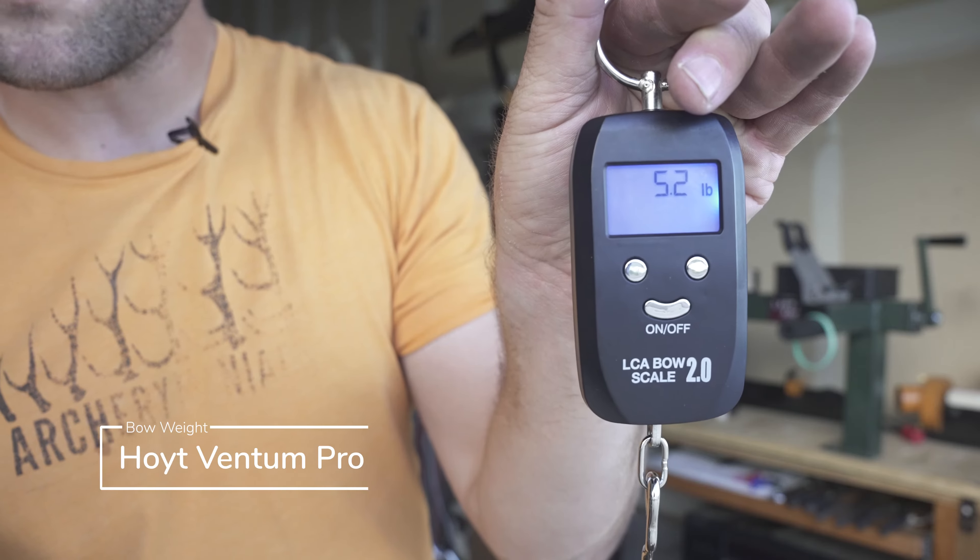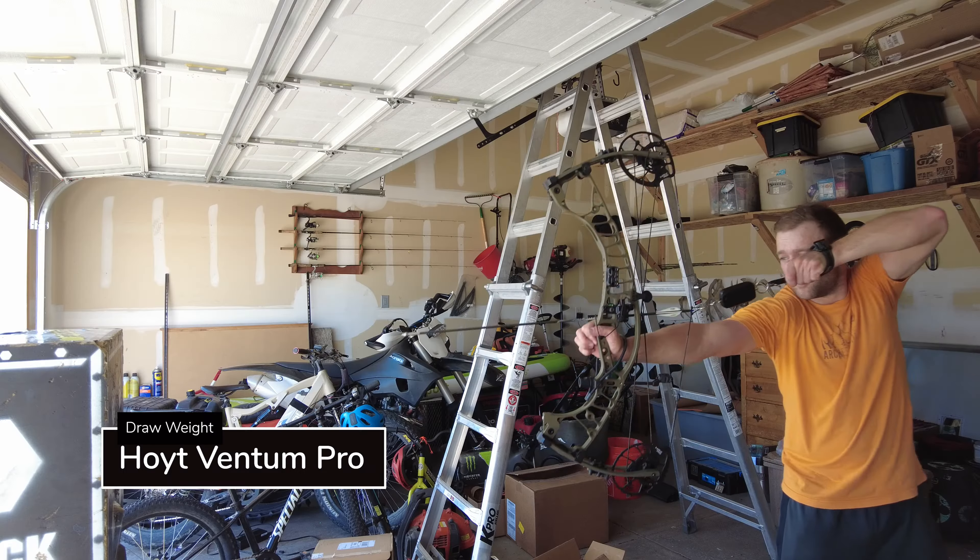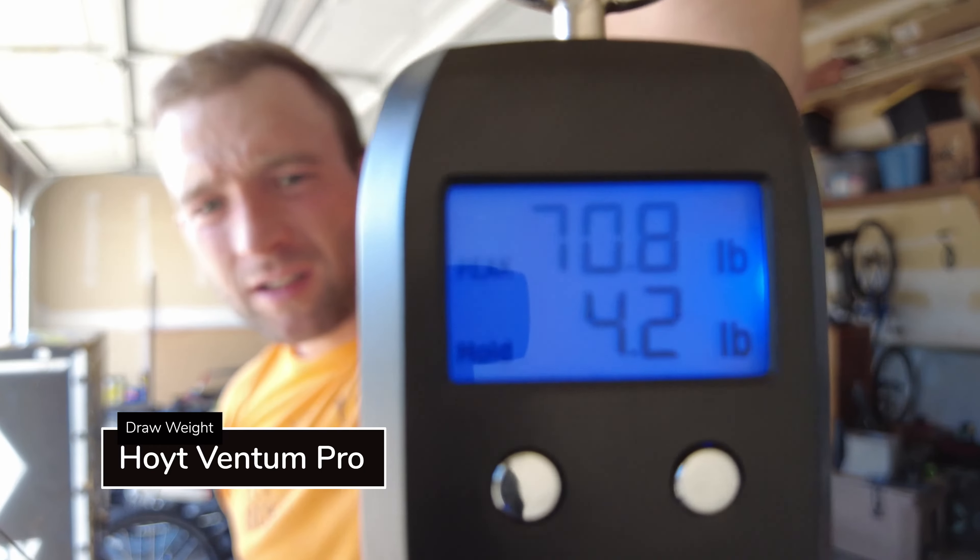The Hoyt bands are between 5.1 and 5.2. The Hoyt is 70.8.